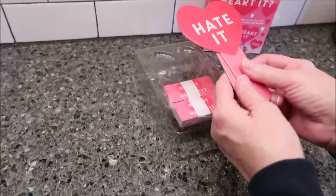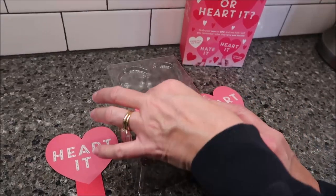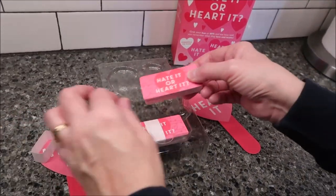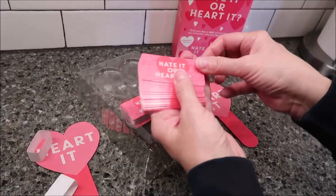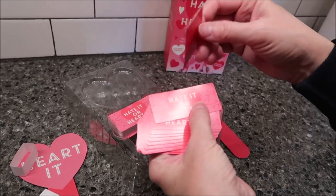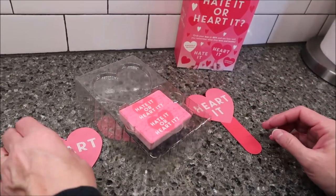I'd rather just hold them up. So these are your paddles — the hate it side should be black. Hate it and heart it. And then these are your cards. I'll take them out and turn over one just so you can see, but we don't want to look at them beforehand. This is how they look. We won't answer that right now. So we're going to move to the table and then we'll start the game.